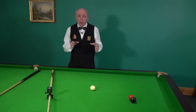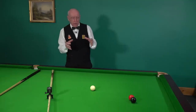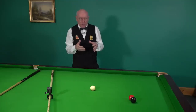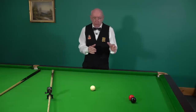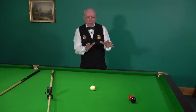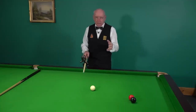Most good players do prefer to use an element of side. I want to get away totally from how we position the cue ball after contact with the object ball — that's a different thing altogether. What I'm looking at is purely potting the ball; we're not interested in positioning the cue ball in this particular scenario.